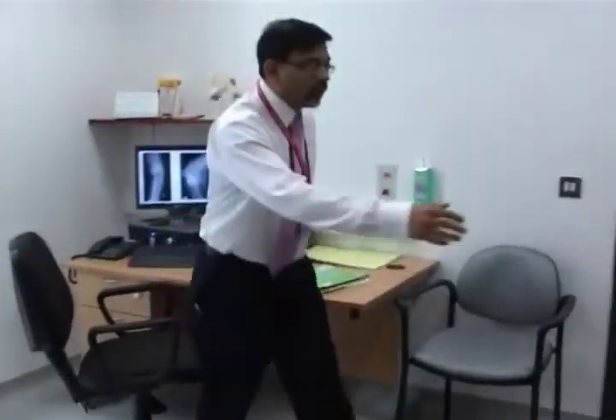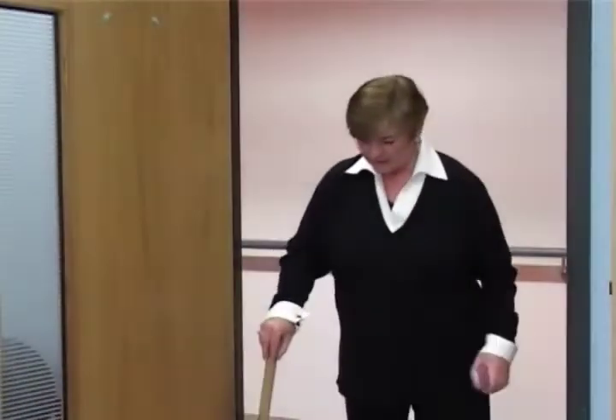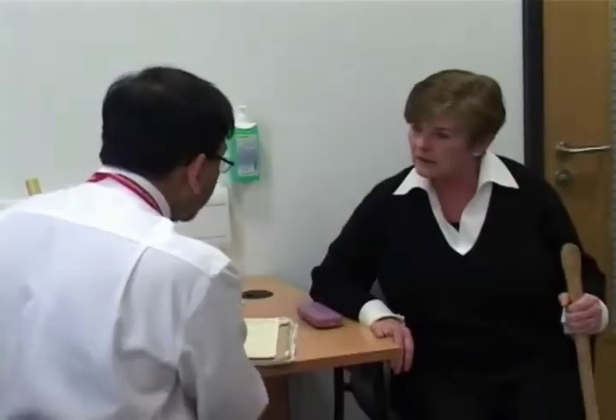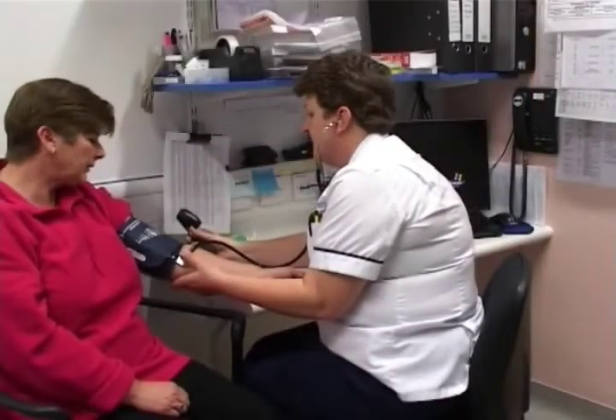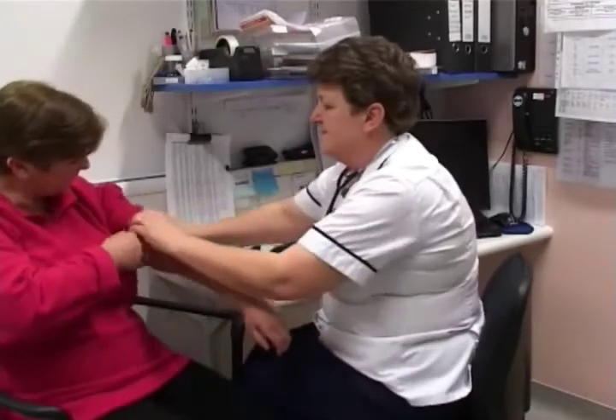When a decision to undertake the operation has been made, you will be seen before your operation, possibly in a pre-assessment clinic, and assessed by a doctor, nurse, physiotherapist, and occupational therapist. The assessments include assessing the function of your heart and lungs and undergoing blood and urine tests. These assessments are vital, as they ensure that you are fully fit to undergo the operation and the anaesthetic.